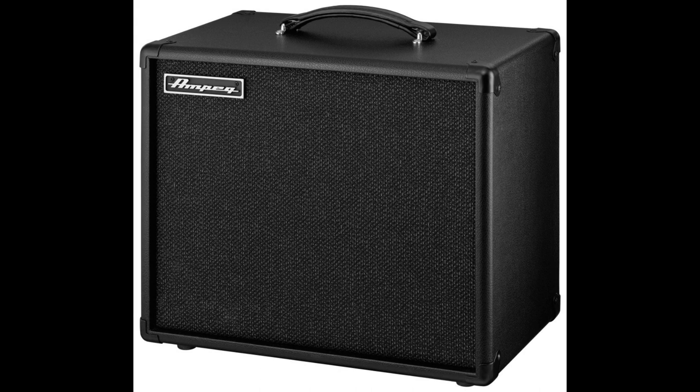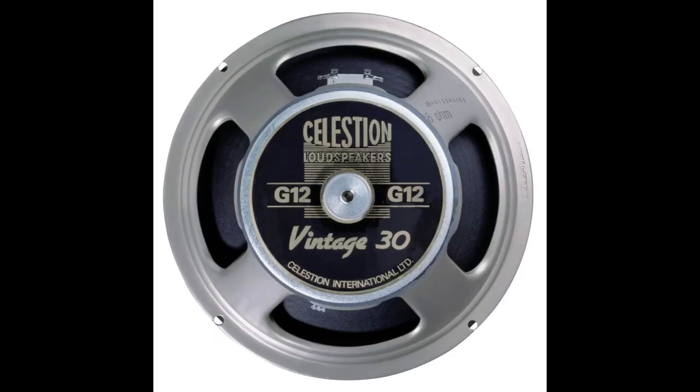Today we're going to be running it into an MPEG 1x12 guitar cabinet loaded with a Celestion Vintage 30.